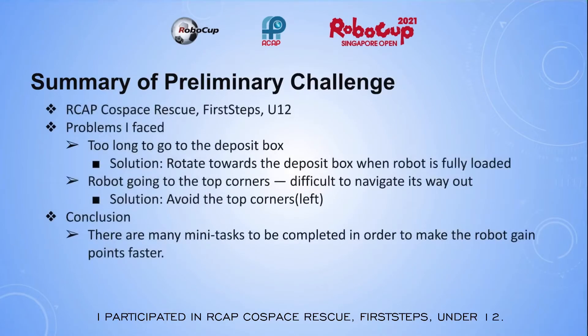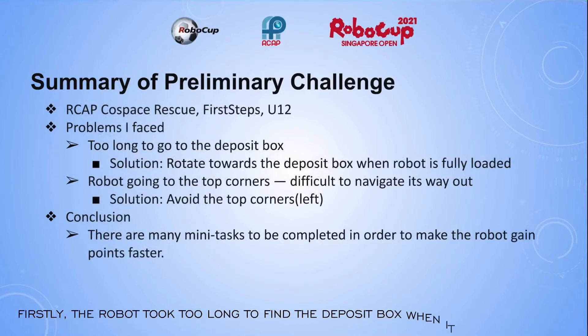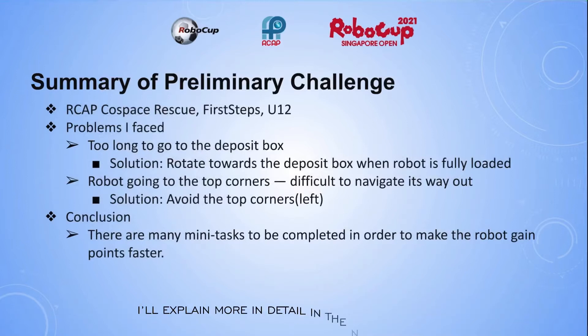I participated in RCAP Corespace Rescue First Steps Under 12. During my coding, I faced a few problems. Firstly, the robot took too long to find the deposit box when it is fully loaded. Secondly, when the robot goes to the top corners, it will find it difficult to navigate there. I will explain more in detail in the next few slides.